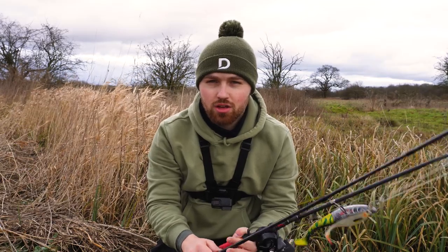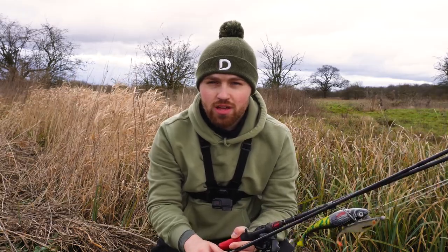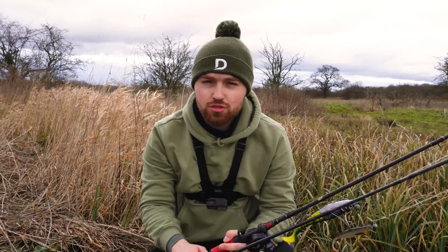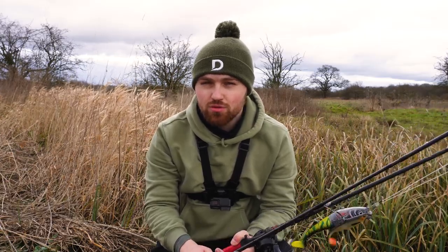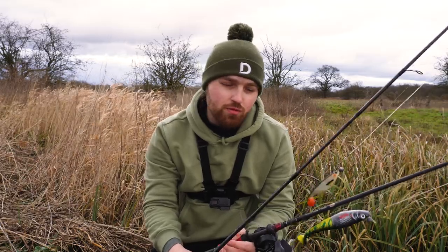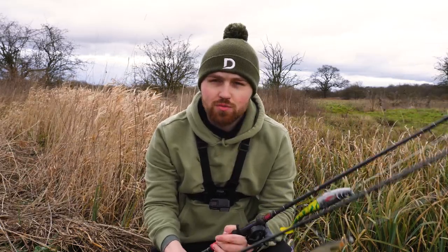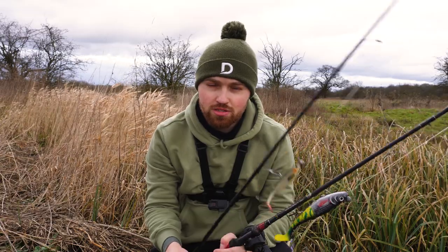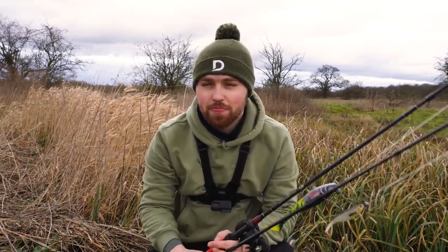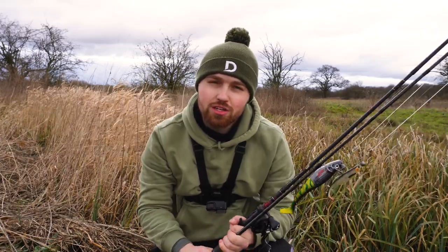Welcome back to the channel. Today I'm starting on a local river. I'm just going to see if I can get any pike out and then I'm going to head to some gravel pits that I know do me okay this time of year and hopefully I can get some out of there as well. I've got my medium pike set up and my heavy pike set up with me, so I'm just going to be switching between these two and seeing what I can catch. Hopefully I'll get a few. Enjoy the video.